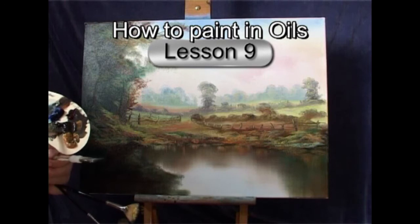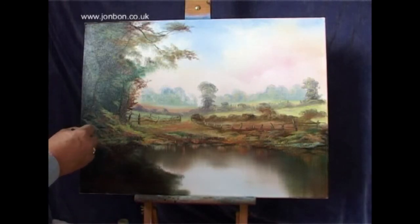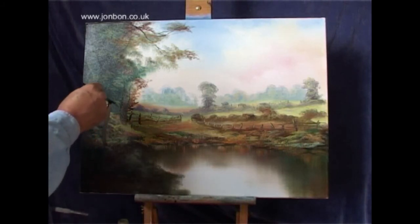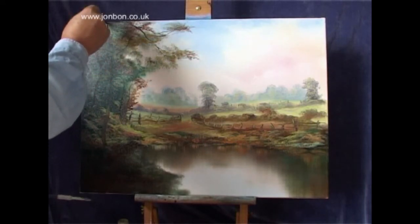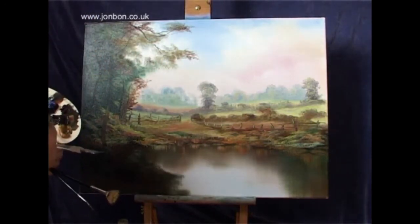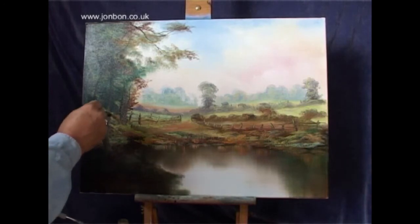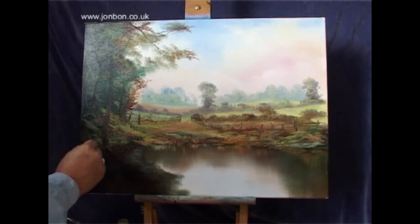I've changed my brushes — I'm now using my short flat and I'm adding raw umber to the cobalt blue because I really want darker colors as I'm getting closer to you. The burnt sienna and cobalt blue isn't really giving me the dark that I want, so adding raw umber to the cobalt blue is giving me that darkness.